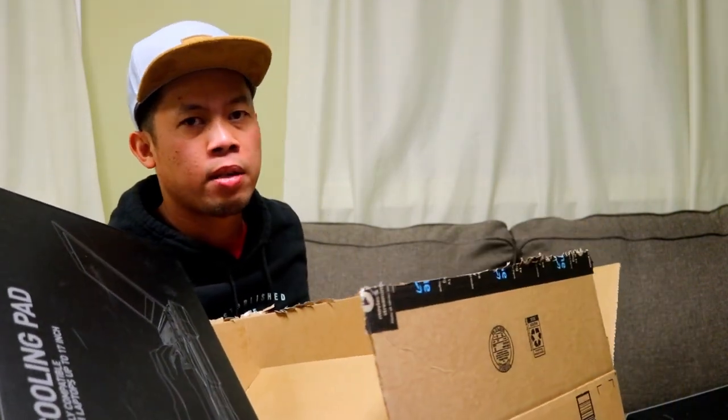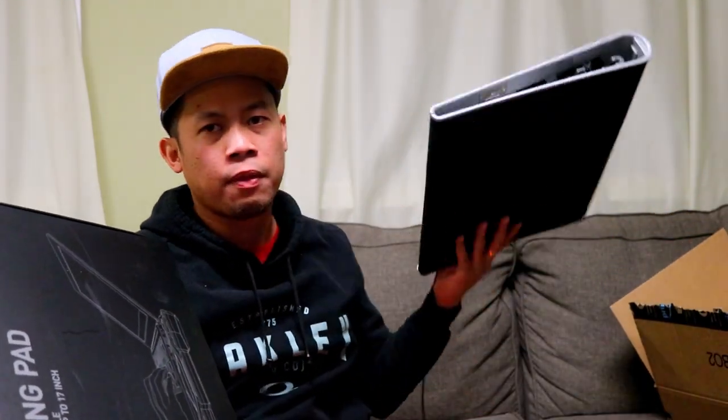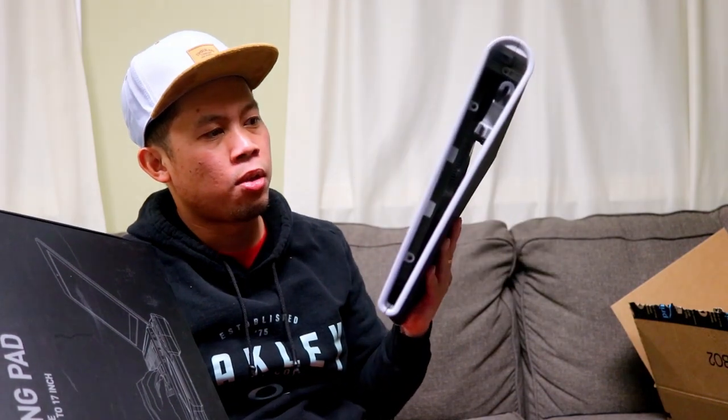Fit talaga sya sa laptop ko ngayon na 17 inches. So dati, ito yung 15 inches lang na fan ko, dalawang fan lang. So pag masyadong mainit yung laptop, parang nagsestress yung laptop nyo guys. Pag yun nga yung fan nyo, hindi naman sya low quality, maganda naman sya, kaso pag may alikabu ka na, hindi na magsusupport masyado yung cooler mo.